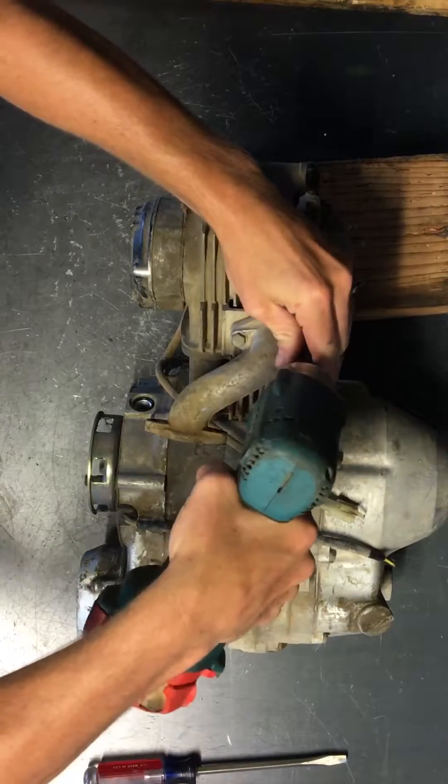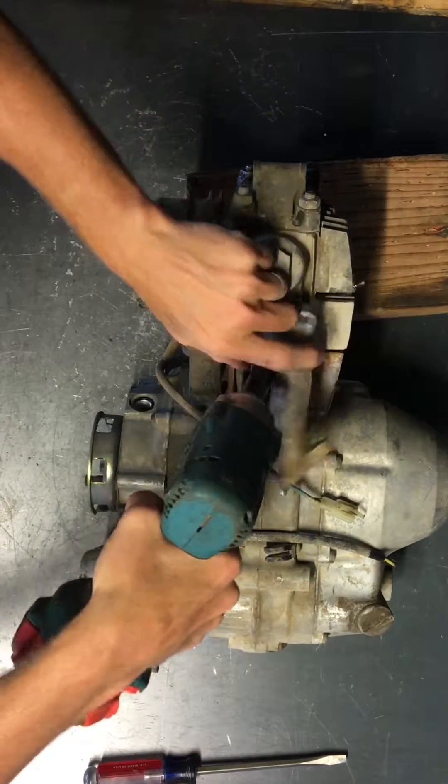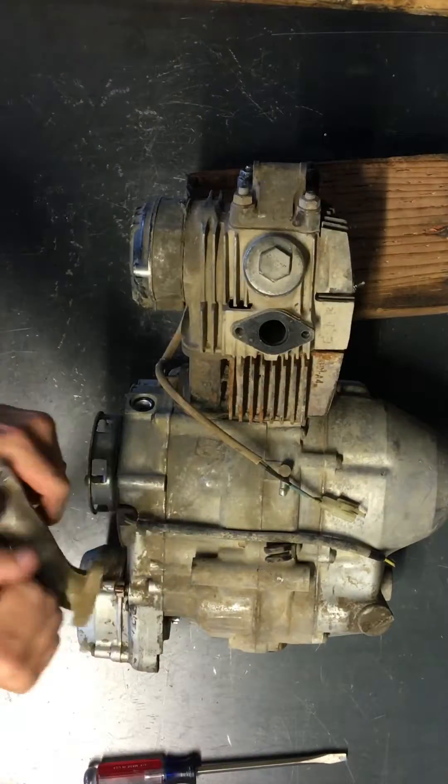We'll take the intake manifold off — also two 10-millimeter bolts — and this is off.